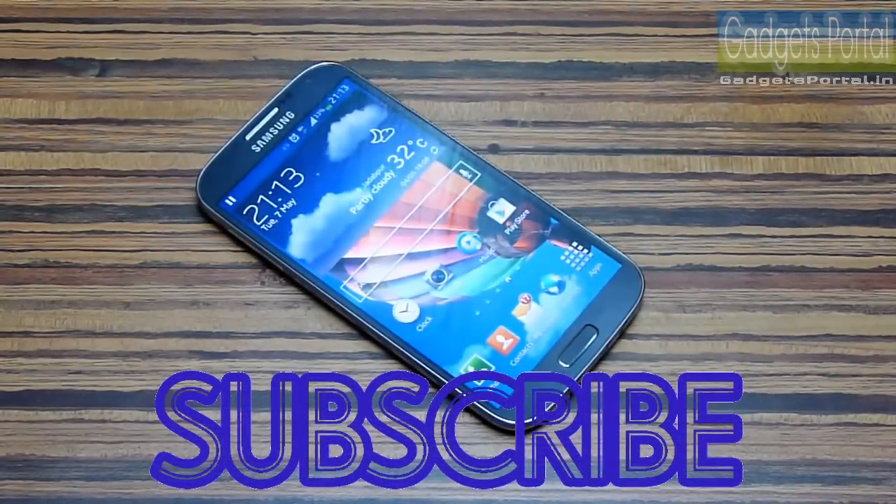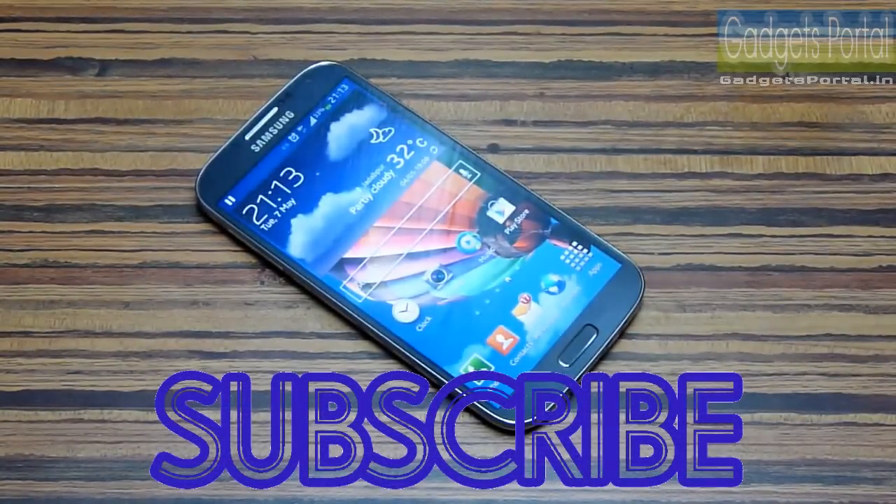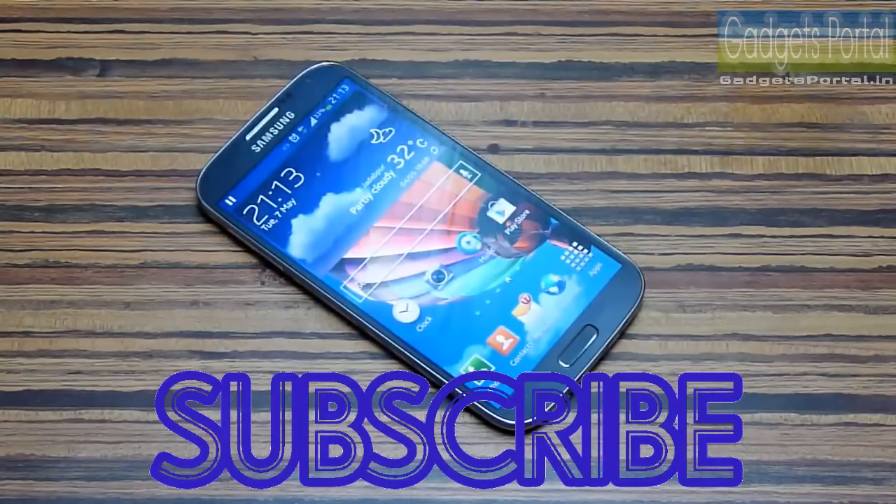Well friends, if you found this video helpful, please subscribe to this channel — Gadgets Portal — and get updated on the Galaxy S4. You can also help others by commenting and sharing your experience. Share this video with your friends on Facebook, Twitter, etc. This is Sukesh Banik from Gadgets Portal — thanks for watching.